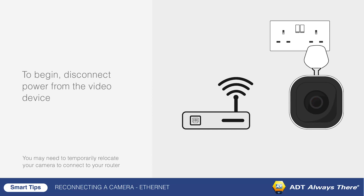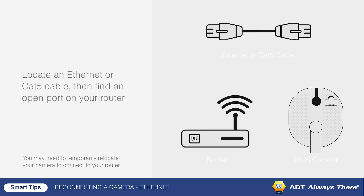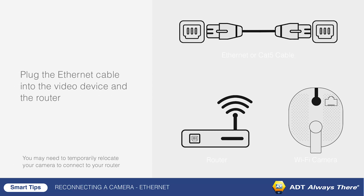To begin, disconnect power from the video device. Locate an Ethernet or CAT5 cable, then find an open port on your router. Plug the Ethernet cable into the video device and the router. Reconnect power to the video device and wait for the LED to turn solid green.